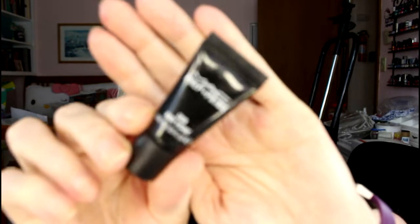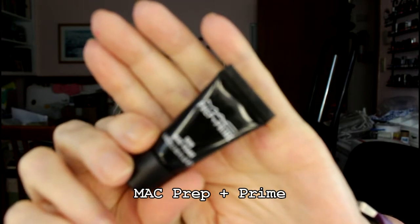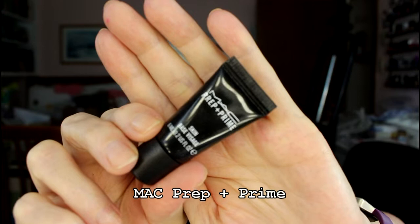The last Ipsy item is a MAC Prep and Prime Primer. I think I have another one of these, but I will definitely try it. I will never buy it, though, because MAC is not cruelty-free — mainly because it sells in China. So this is actually a pretty nice bunch of stuff that's very suited to my particular skin needs. I'm happy especially with the concealer, because I can never quite get enough concealer to mask all the darkness. For $10, that's actually not bad.